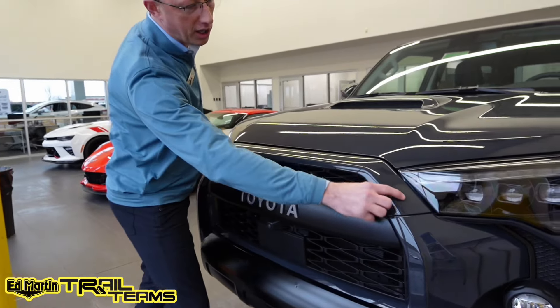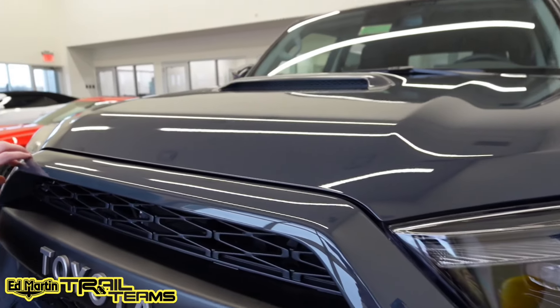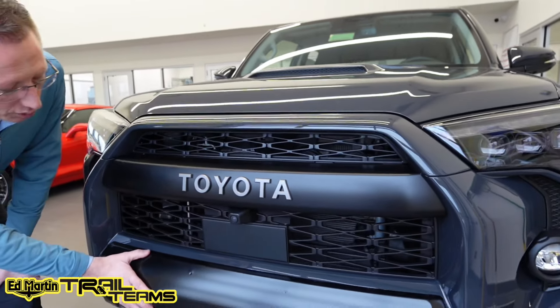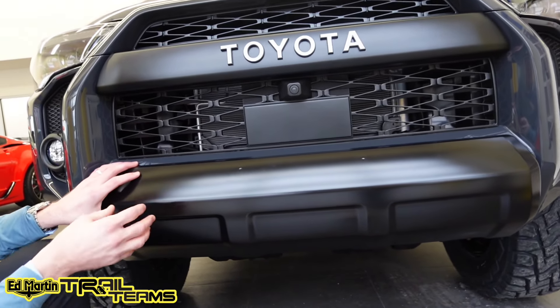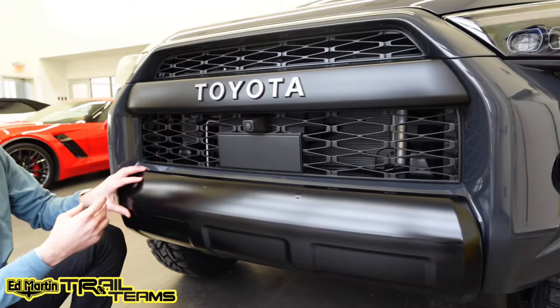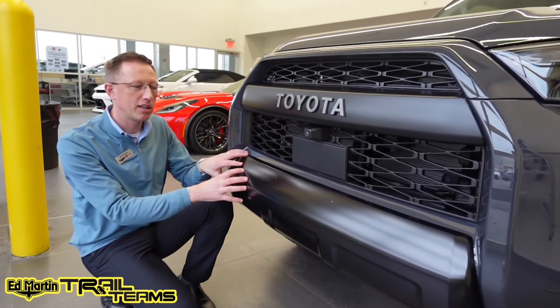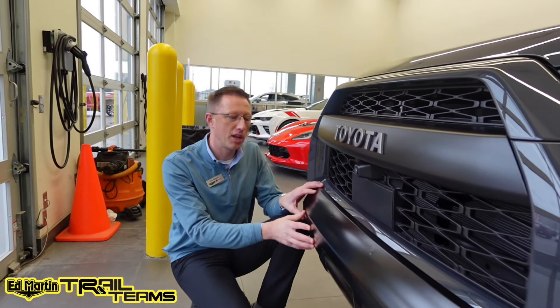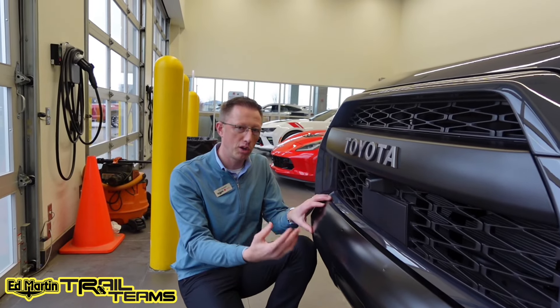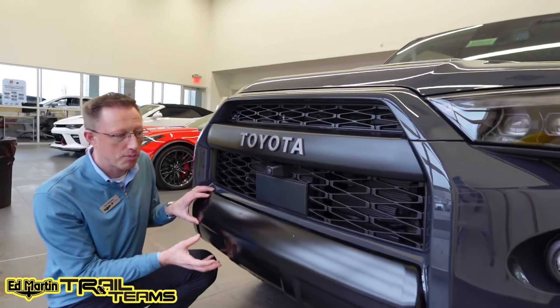We have swapped the grille to a Heritage grille — this is a TRD Pro grille. We did keep the Underground Grille Surround Cover right here. And then we changed this front valence panel to a black one. Instead of painting it or wrapping it in vinyl, it is an actual Toyota OEM black lower valence panel off a 2021 Venture — ordered brand new from the parts department because they're still available right now. It's just nice to have an actual black piece here because bugs and rocks are going to hit it, and you just don't want vinyl peeling a couple years down the road.